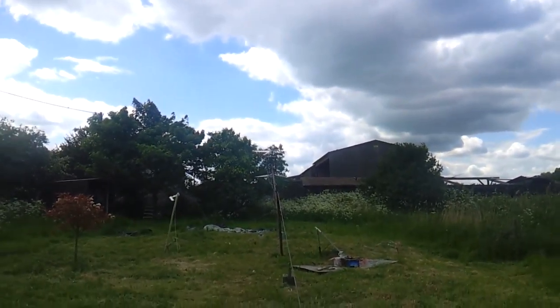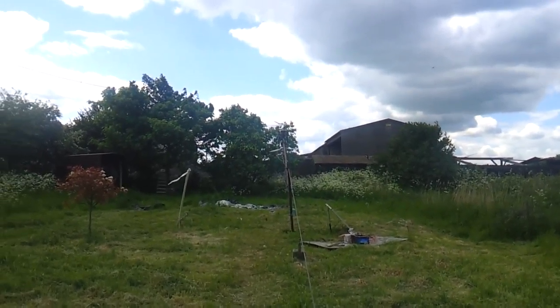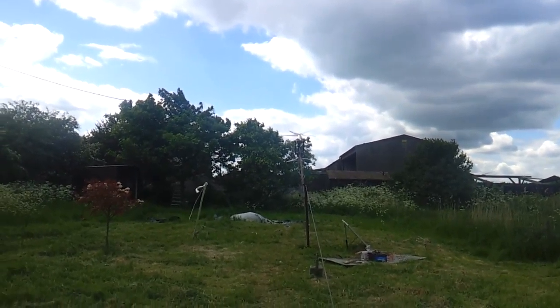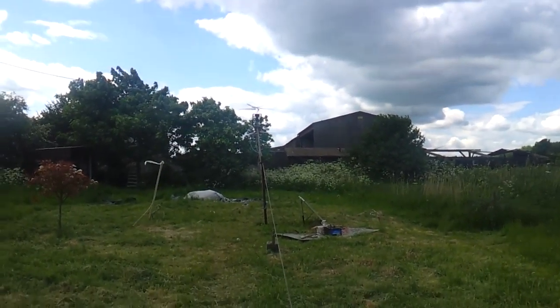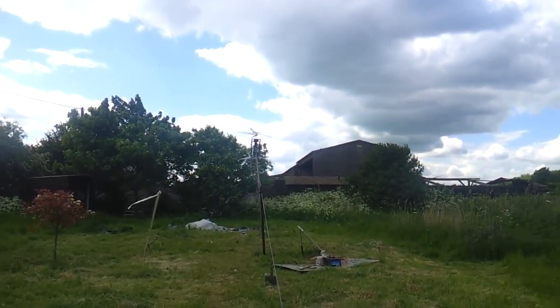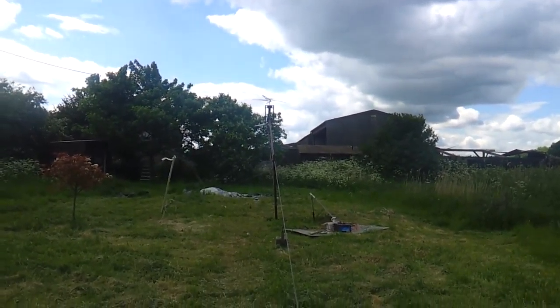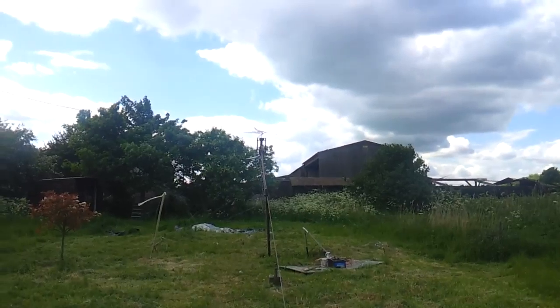I'd say the top at the head of the turbine weighs about 40 kilos — maybe somewhere between 30 and 40, I'll weigh it one day. You can see it's quite winter actually. It's going to be sweet. There she goes.